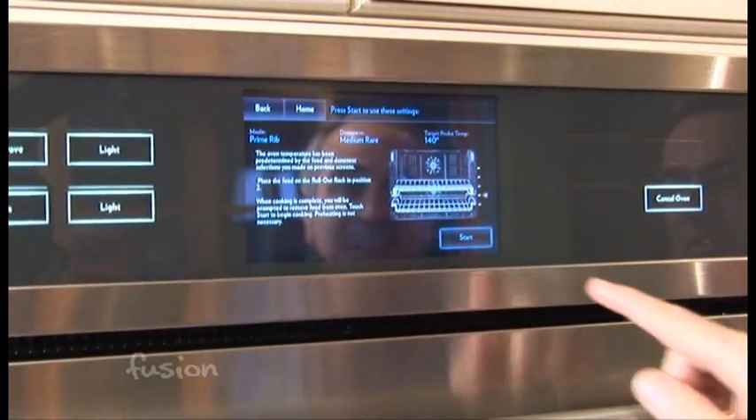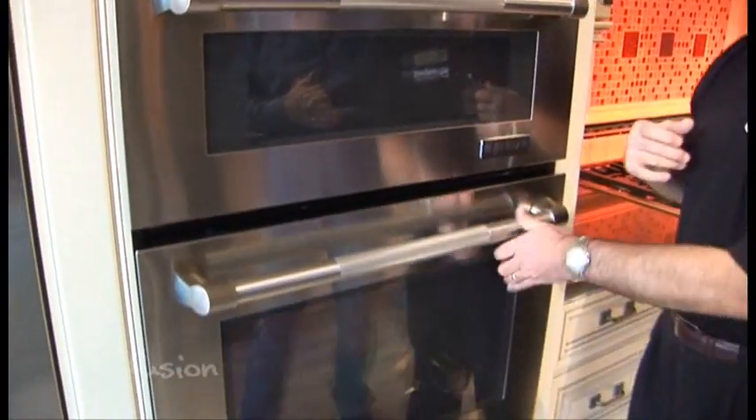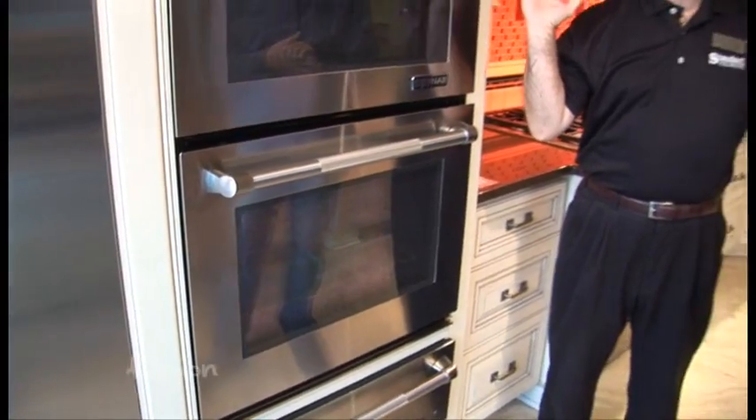Hit start. It even gives you this nice little sound. Close it up. The probe's in there. Walk away. And that's it — come out with a great prime rib. And away you go.